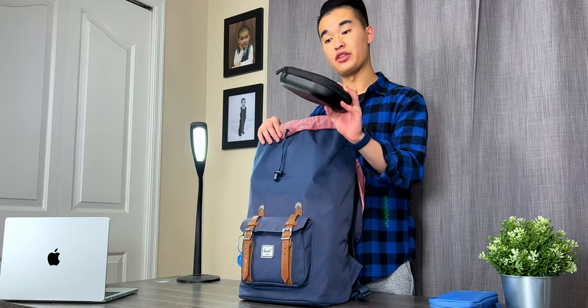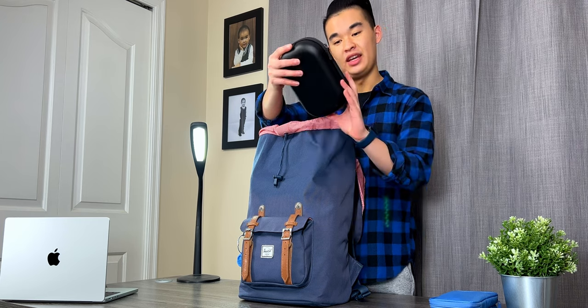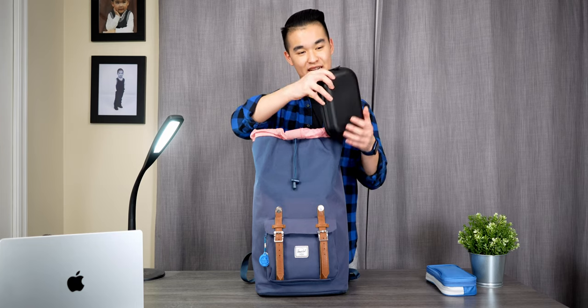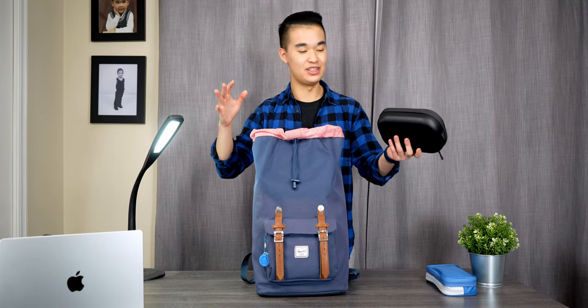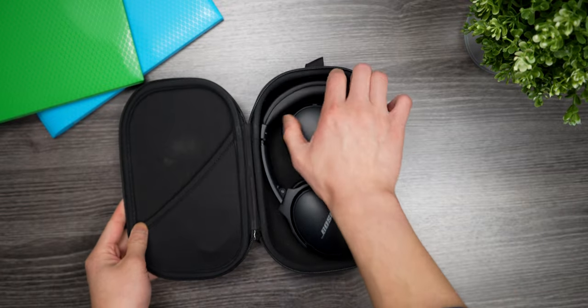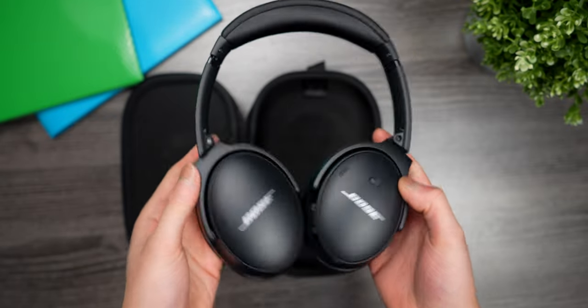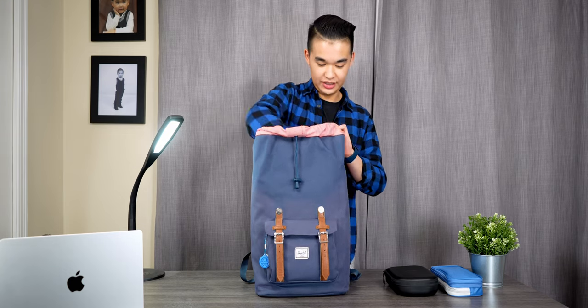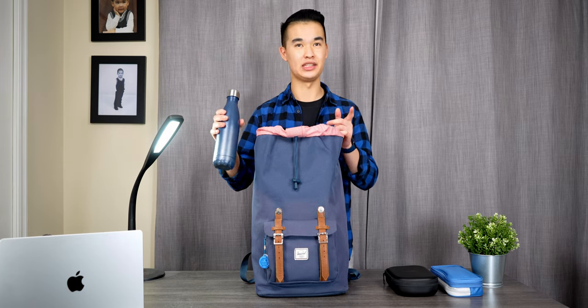The next thing is very much a necessity on public transit — my Bose QC45 headphones. Public transit can get very noisy, and I love to just drown out the noise and vibe out to my music. They're really comfortable, they sound good, and they let me dance along with my music on the bus. The next thing is my water bottle — make sure to stay hydrated, everyone!